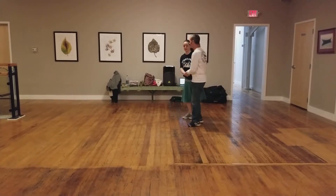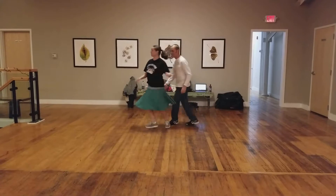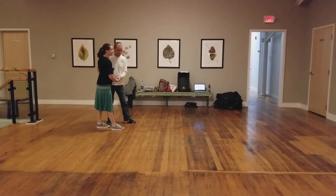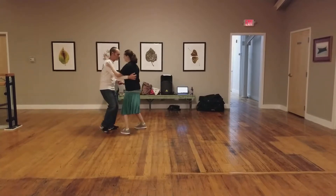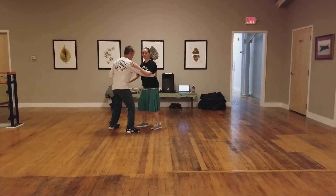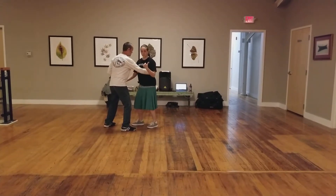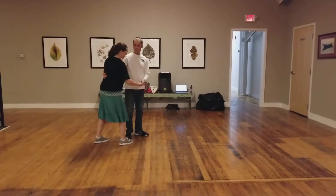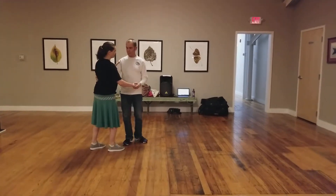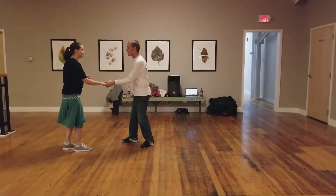It looks like this from the side. 1, 2, 3, and 4, 5, 6, 7, 8. Where we get a little tuck on that 5. 1, 2, 3, and 4, 5. The lead really turns his whole body and allows the follow to kind of rotate into his arm, and gives a little suggestion with the right hand — his left, my right — to do this tighter rotation.